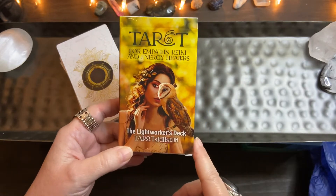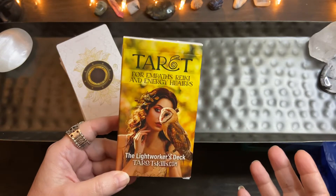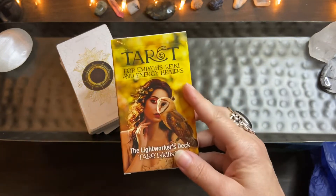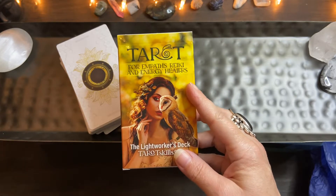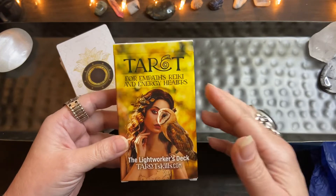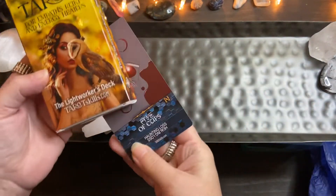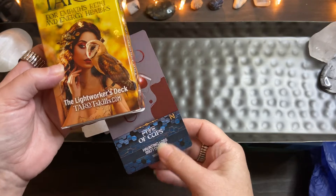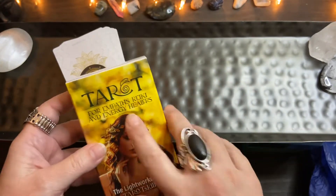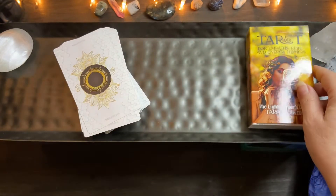This is the Lightworkers Tarot deck. She even offers — I think I might have that as well — a free tarot lessons registration where you can learn tarot. It's a great beginner deck. It's supposed to be a good deck for empaths and Reiki energy healers, and it has Reiki symbols on the cards.